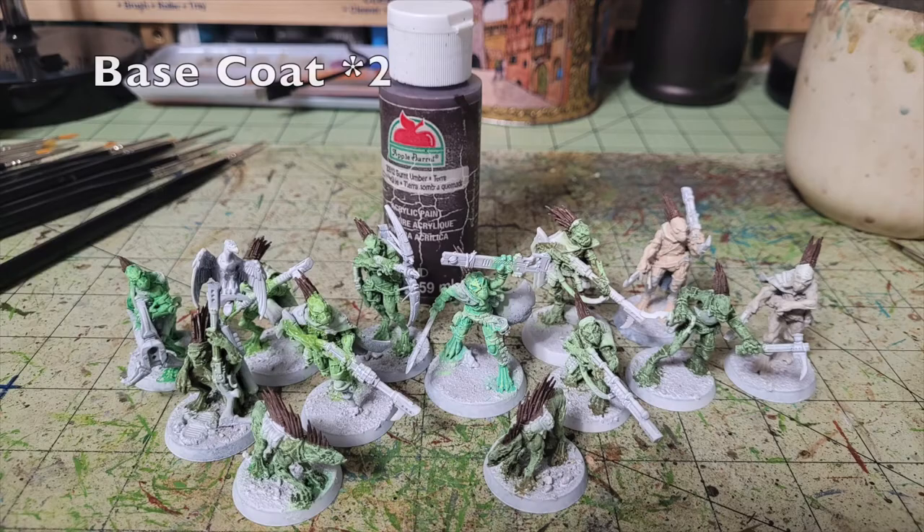Now that the flesh is done, I start working on the details. The next dominant feature on these miniatures is the quills — the Kroot have awesome quills on the back of their heads and along their backs, and the Kroot hounds have them too. For those we use Burnt Umber by Apple Barrel Paint at 50 cents from Walmart. Pick up all the quills wherever they appear on the miniature and apply two thin coats — they appear along the back of the head, spine, forearms, and thighs.